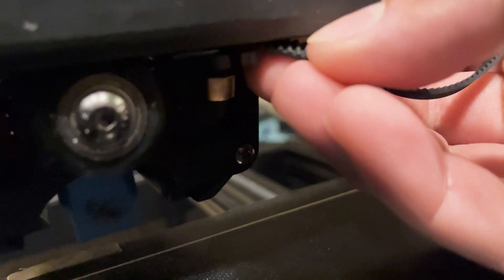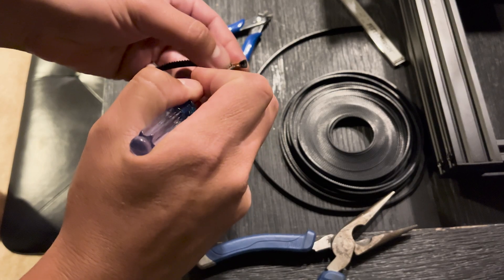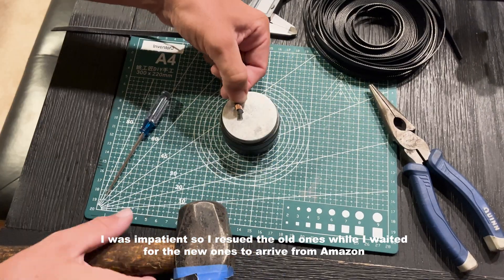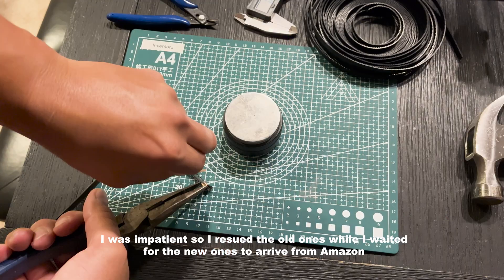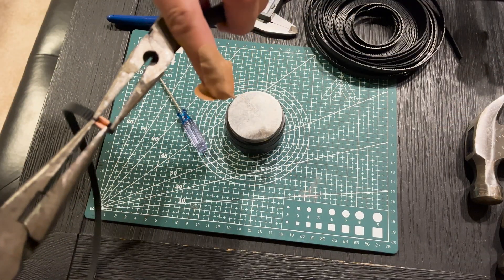This is the back of the print head where the belt actually connects, and you just slide these out. After receiving the copper replacements I ordered on Amazon — just be mindful they only come with one, so double check the quantity. I ended up reusing the current ones because I got impatient and wasn't able to wait for the shipment. Just don't clip your finger like I did.